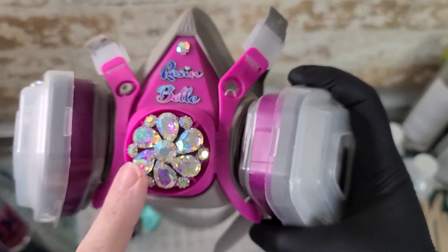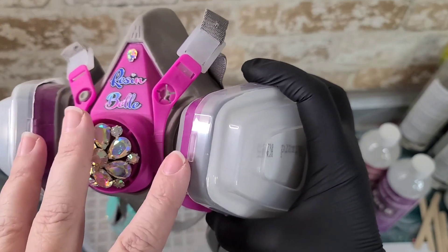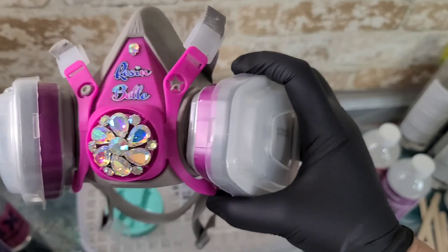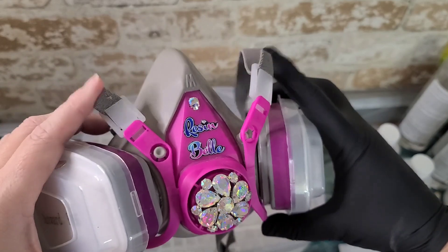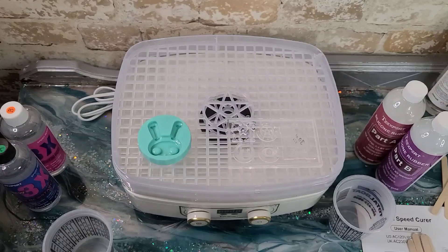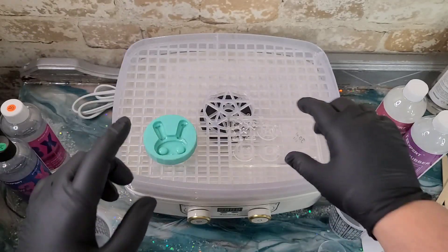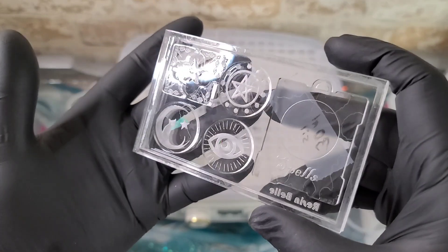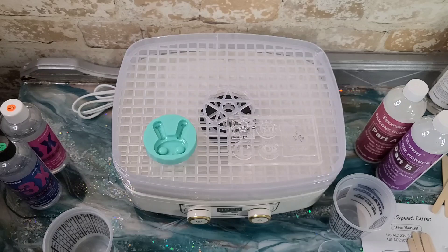Always be sure you're wearing a resin-appropriate mask for organic vapors when you're using resin. I got this one from Counterculture DIY and I kind of embellished it a little bit. Also wear your gloves because you don't want to get that stuff on your skin and cause yourself to have an allergic reaction. I'm going to use this little mold here that I've had for a while — it was from a seller on Etsy. This is one of my mold casings and I'm going to be making a clear silicone mold that I can use with UV resin.